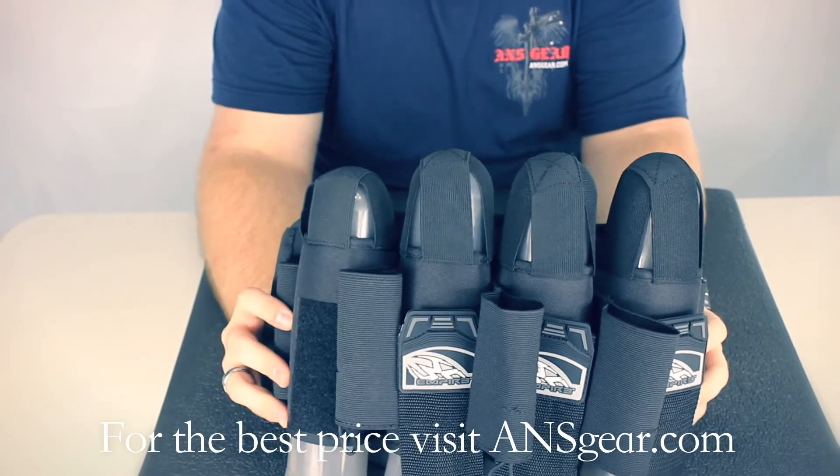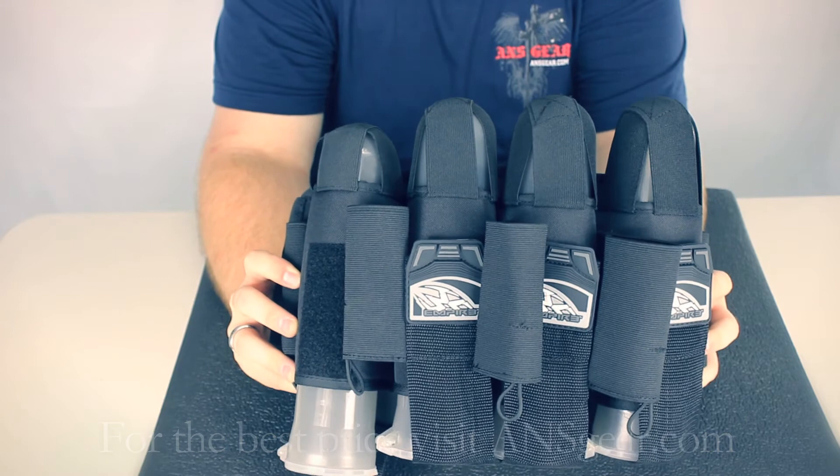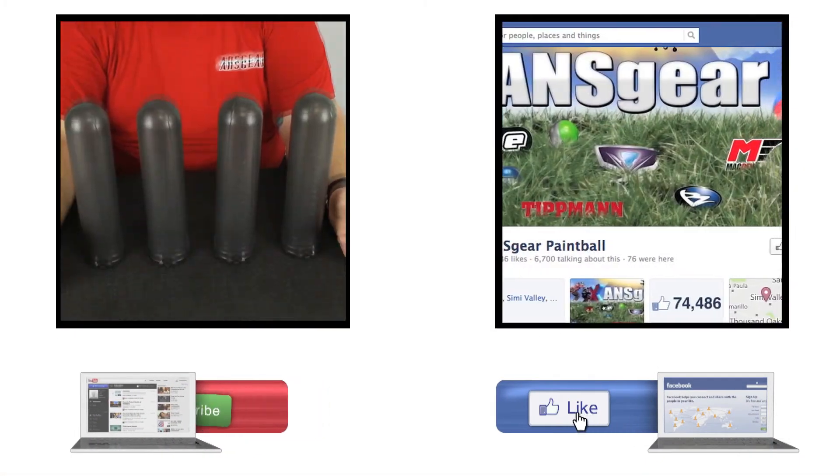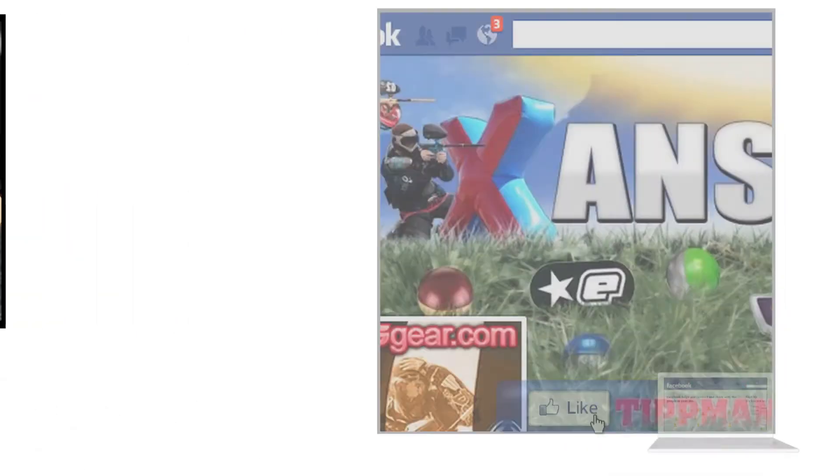You can get the Empire React Pack at ansgear.com. To stay up to date on all the current videos, don't forget to subscribe to the ANS Gear YouTube channel, and also like us on Facebook.